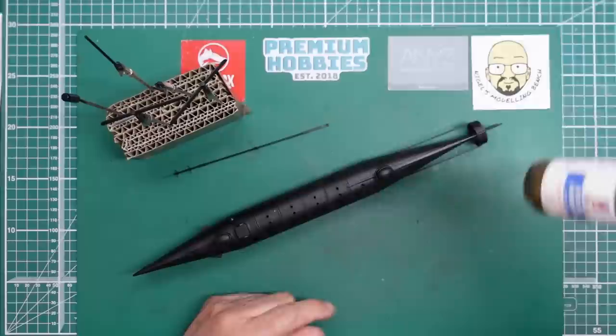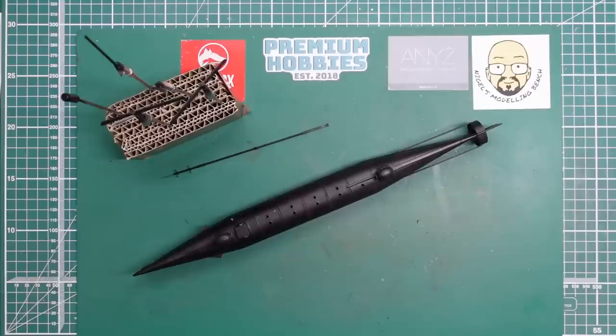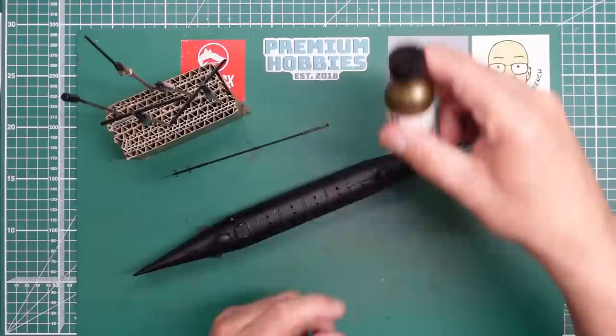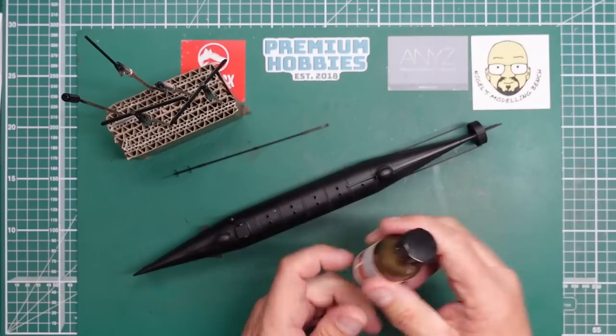I got caught out on one of my builds - I think it was on the Spitfire or Hurricane exhaust - I couldn't get the colour to come out of the bottle. As you tip the bottle the pigment stays down in the corner because it's got a very low amount of very heavy pigment in it, and it doesn't just float out with the paint.